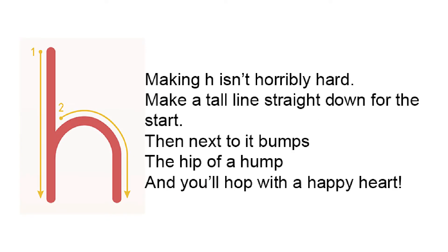Making H isn't horribly hard. Make a tall line straight down for the start, then next to it bumps a hip of a hump, and you'll hop with a happy heart.